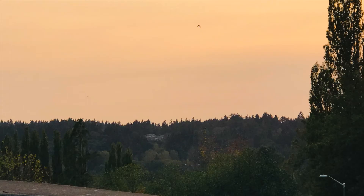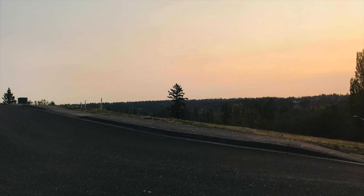Let me take my photo with no crows in it.